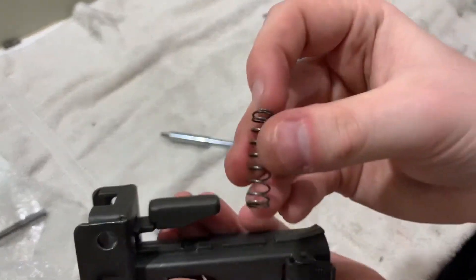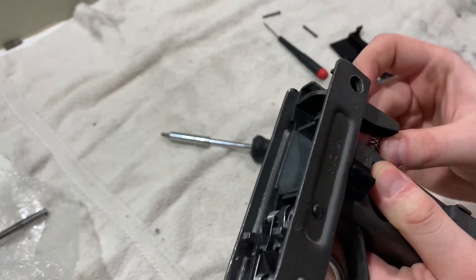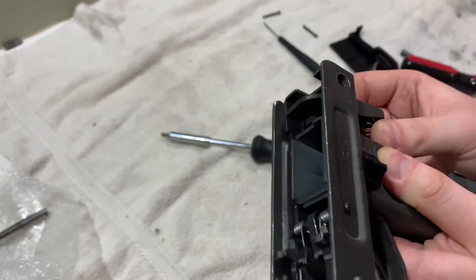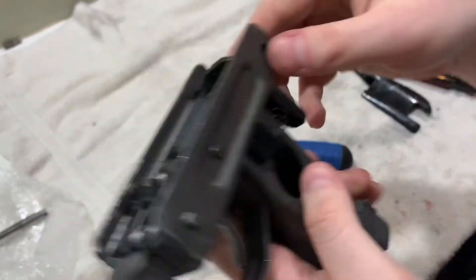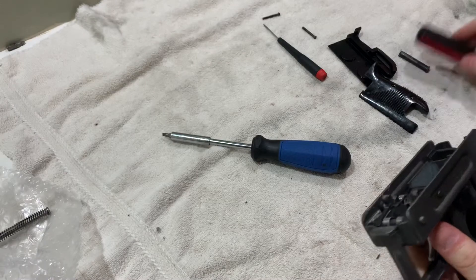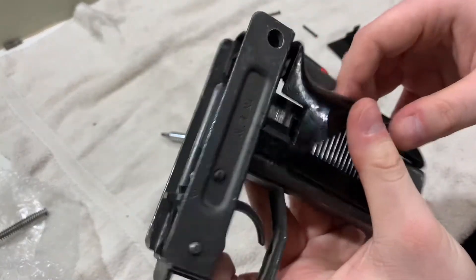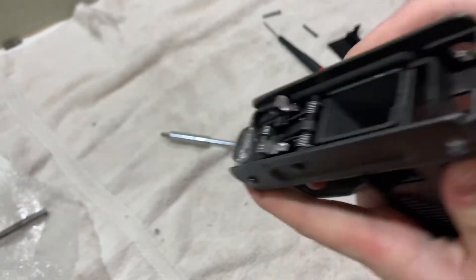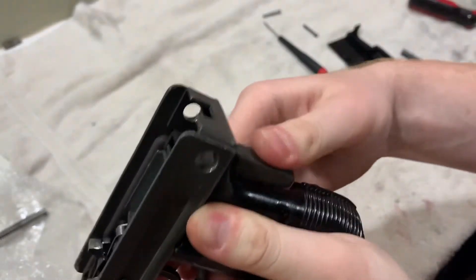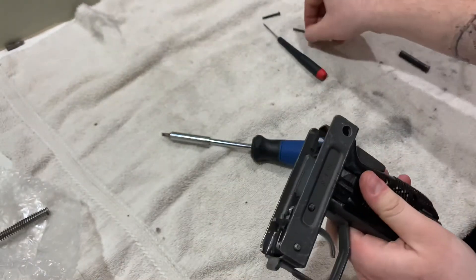Now we're going to put in the spring. It doesn't really matter which side you go first — I find it easier to put it towards the pistol side and then just slide it in like that. There's going to be a groove right here and a groove in there and it just sits like that. Now we're going to put the left side grip on. What I find works is if you pull the grip safety down and actually push it in — pulled it down, pushed it in and it goes in good. The other one also goes on good.